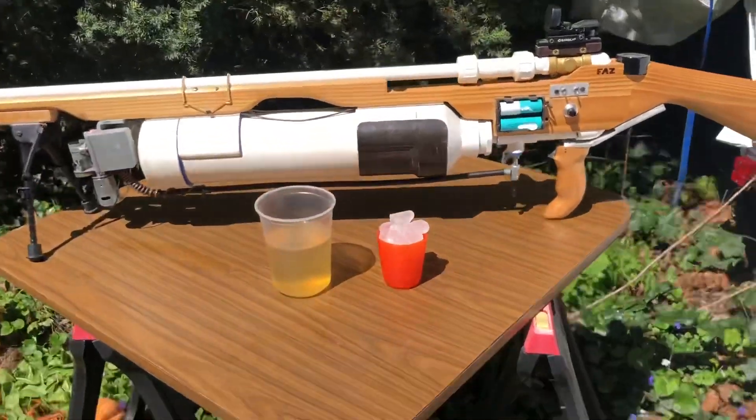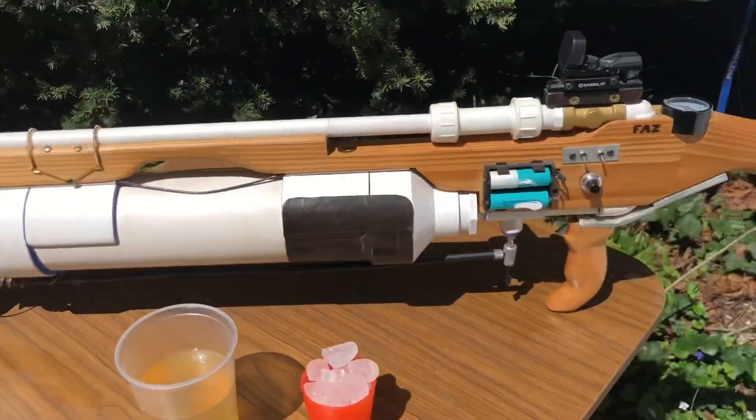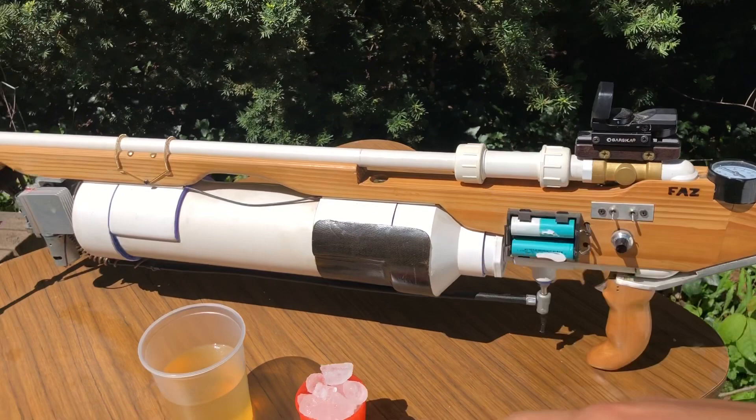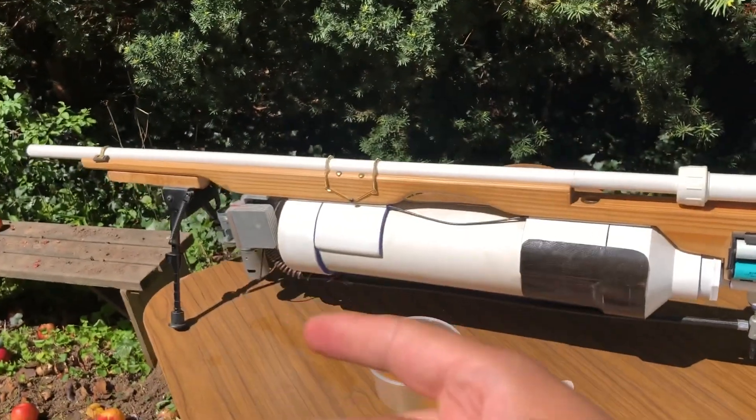Hello, this is the Carrot 50 Cal Nomatic Carrot Rifle. It uses a compressor, a timed valve, and some PVC plumbing parts from the hardware store to send projectiles screaming fast down range.